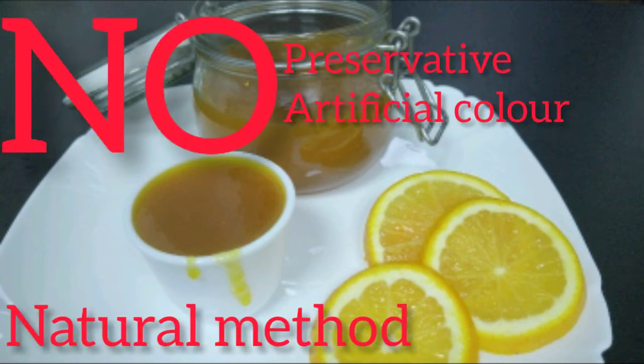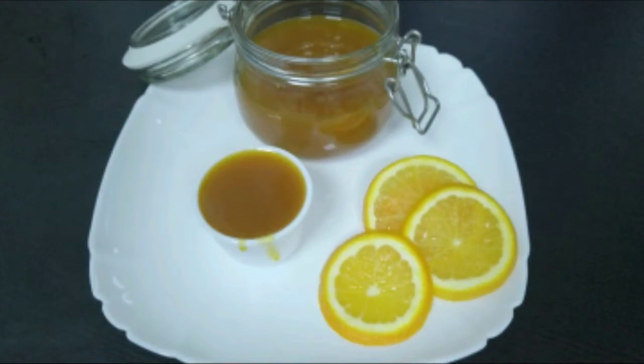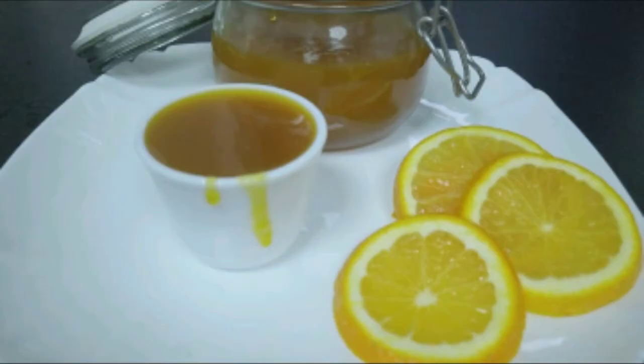Hi friends, welcome to Rossworld. We have artificial flavors, artificial color, preservatives and chemicals.